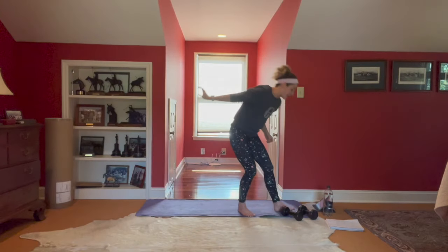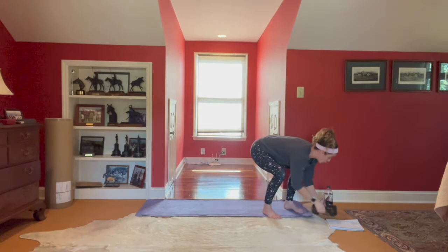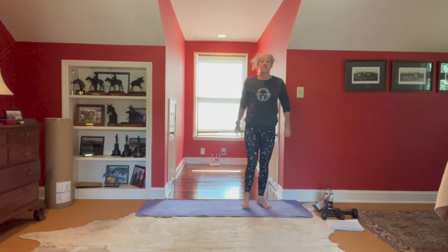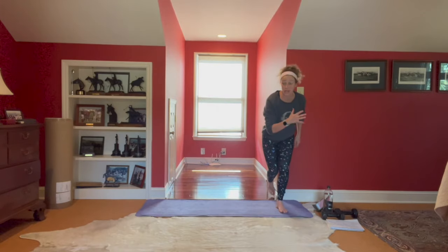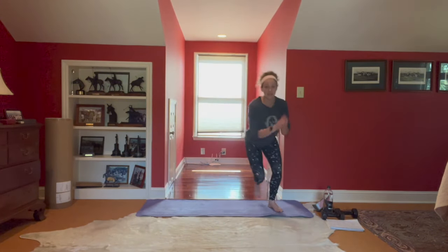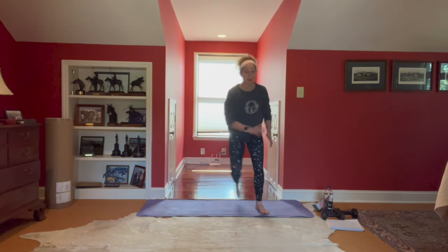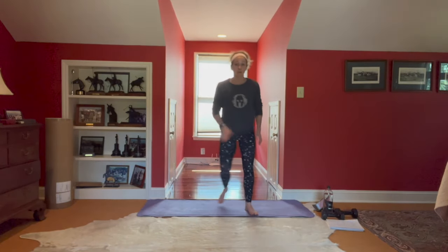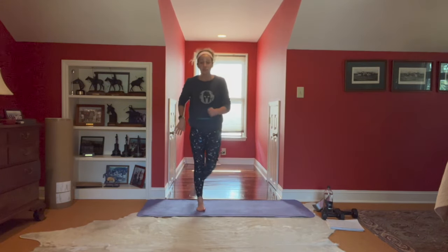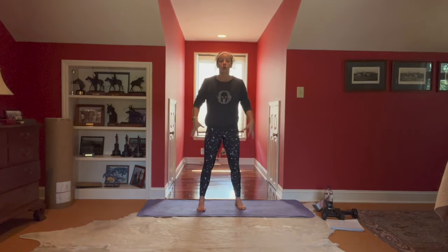We have one minute — that's our first cardio push — one minute of skaters. Skaters are single-leg power moves: we're loading into our squat, exploding and landing. If we're not jumping today, not a problem — we can step to curtsy lunge, step to curtsy lunge, making sure we're nailing that curtsy. You're still going to get the heart rate pretty high because you're working through those big muscles.